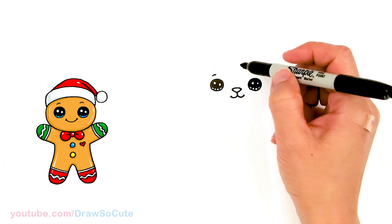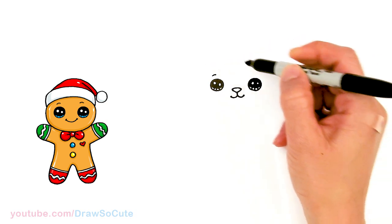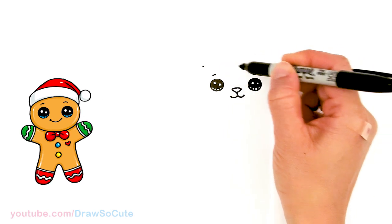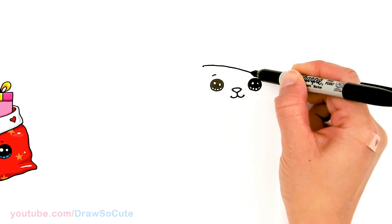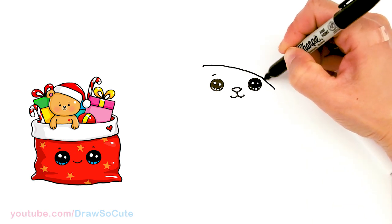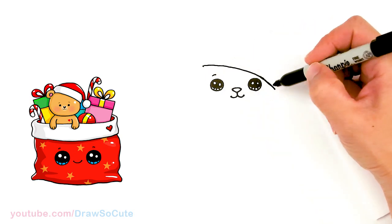Now that we have the eyes done, let's imagine a hat over our little hamster. I'm going to start about right here, give myself a point, and draw a curve that comes really close to that eye. I'll start to bring this down more, giving about the same amount of space on each side.